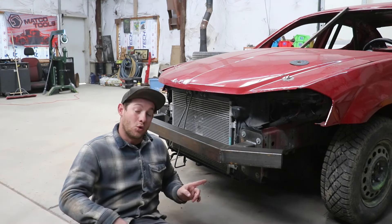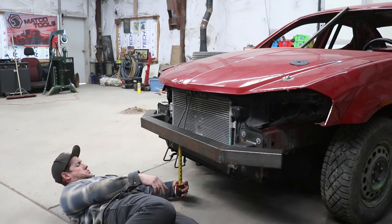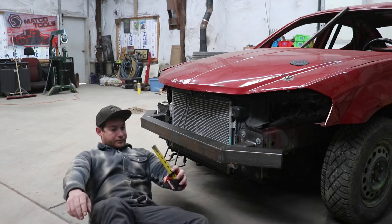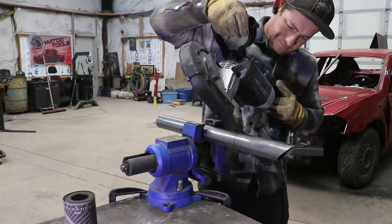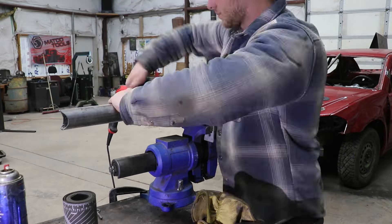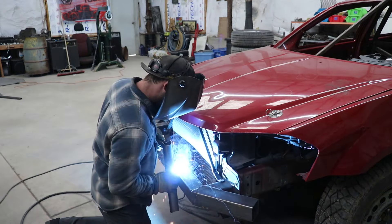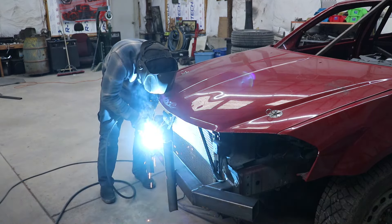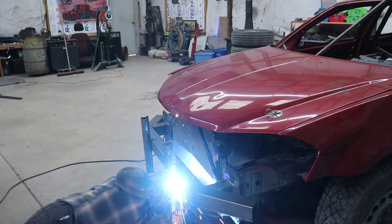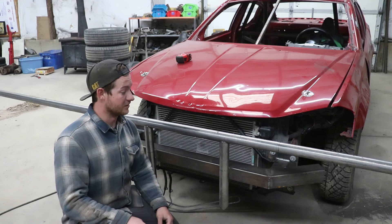I also want to make sure I protect my core support, because it's plastic. It's about 8 inches down, so we'll go 6 inches there. So 6 and 6 is 12, plus 3 is 15. It's time to start bending some tubing! I'm very excited because I have yet to use my tubing bender, so this will be a nice trial run.